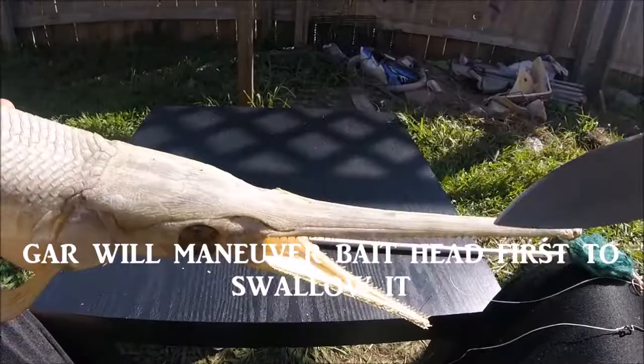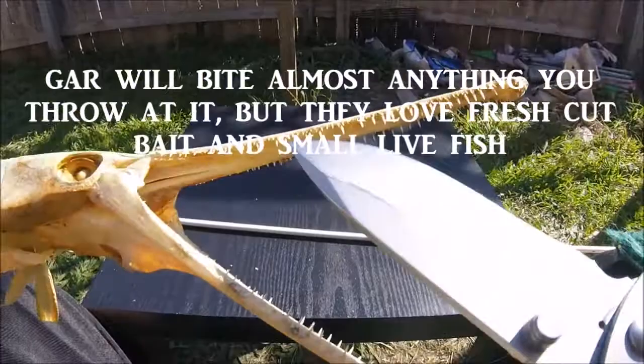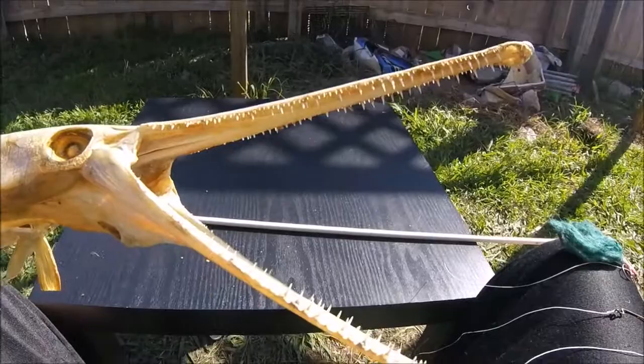This head can actually spread apart at all these little seams here — the skull will open apart a little bit and they can swallow baits that can fit in that tiny throat. This one here actually has two rows of teeth as well, so they get a good grip on those fish and they ain't coming off.